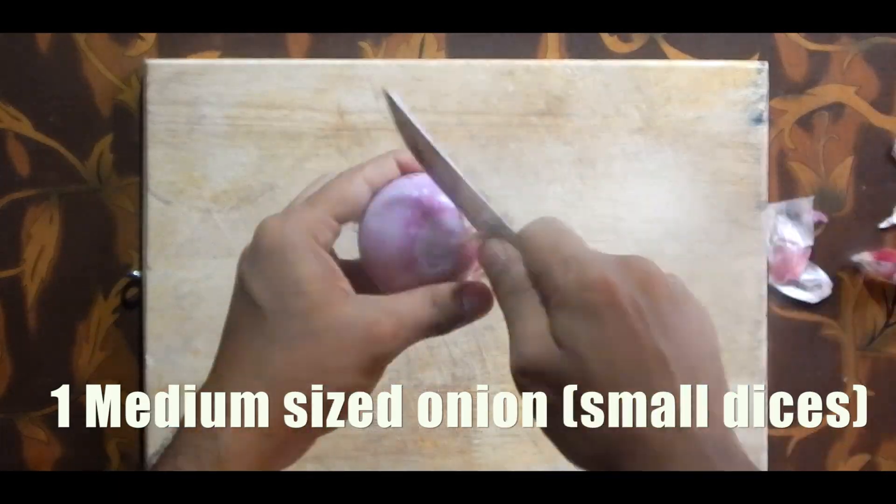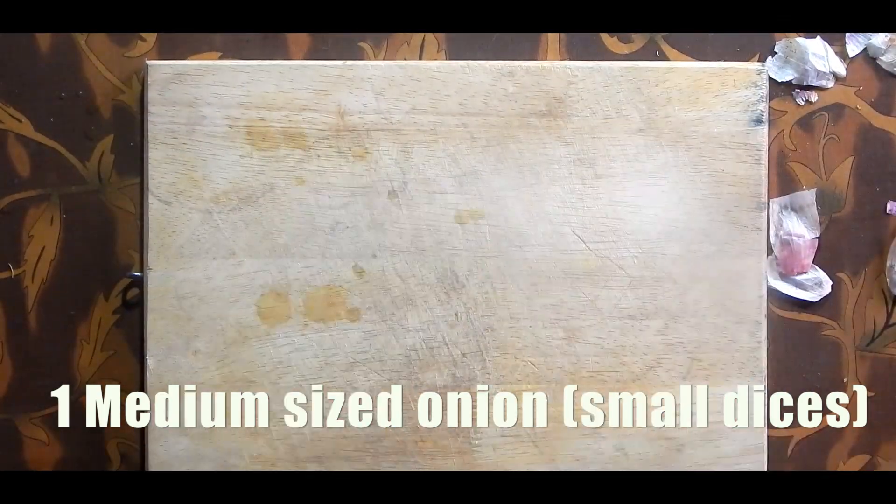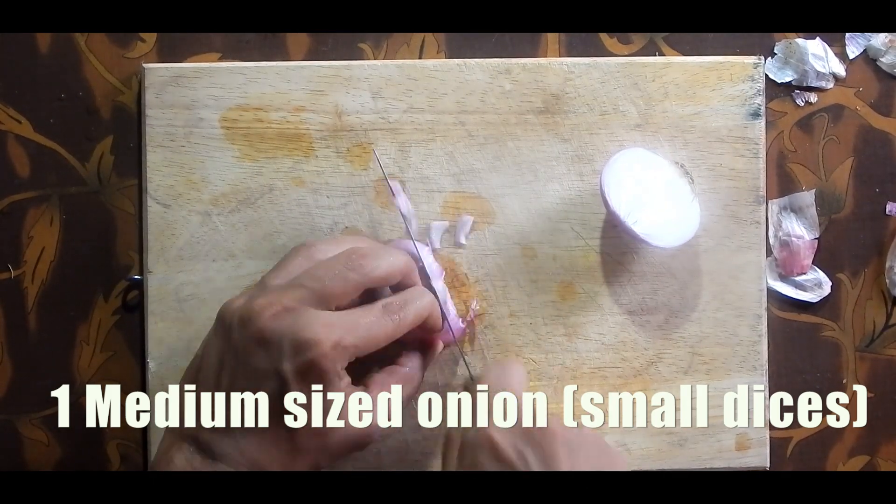Cut the onions, tomatoes, French beans, carrots, mushrooms, and capsicum into small dices.